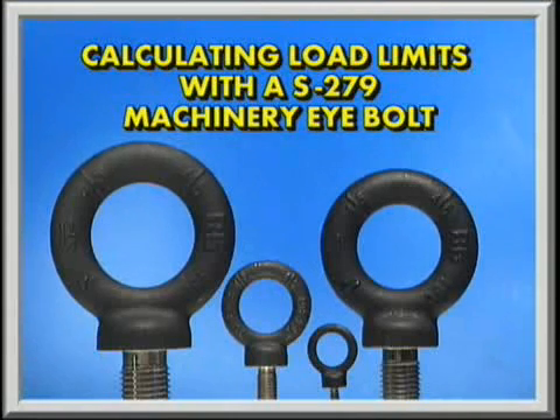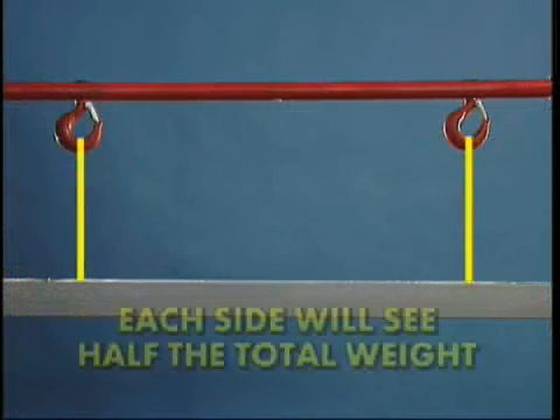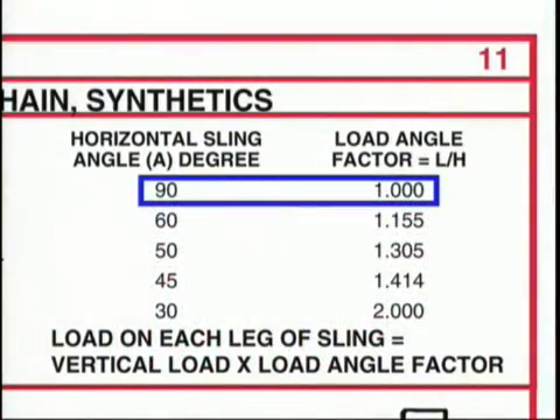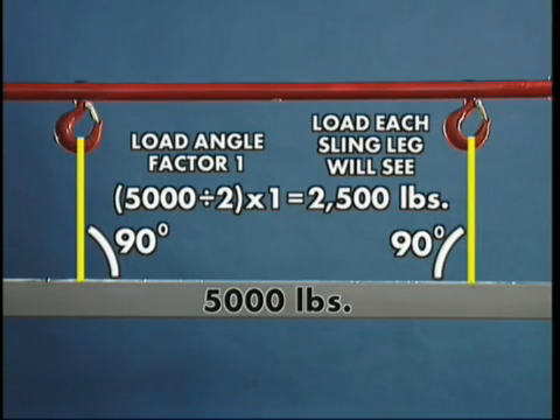Calculating load limits when using the S279 Machinery Eyebolt is straightforward. Using two slings in a true inline load, each side will see half the total weight. From the Crosby Lifting Guide, notice that for a 90-degree horizontal sling angle, the load angle factor is 1. In this example, the total load is 5,000 pounds, which is divided by 2 for each sling leg and then multiplied by the load factor of 1. The result is that each side lifts 2,500 pounds.